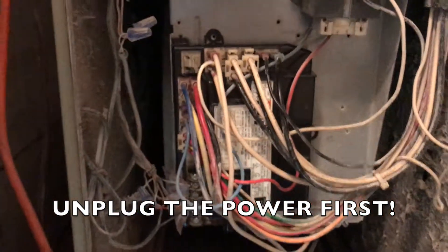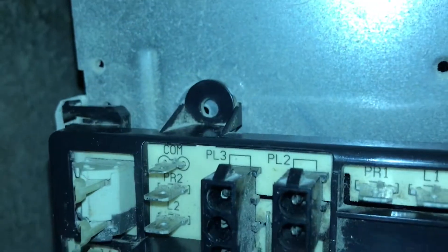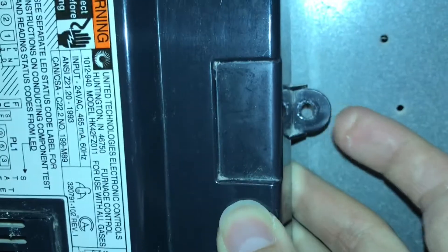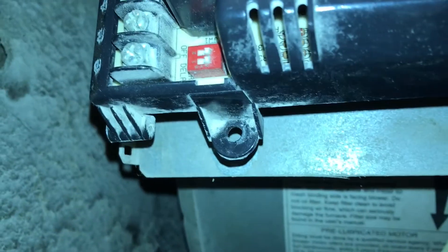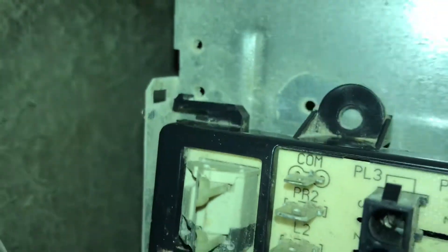Pull this off to access the control board and take off all these connections, then pull the control board out. You can remove the control box by taking the screw out there, one on the bottom, and then this little piece you unclip.